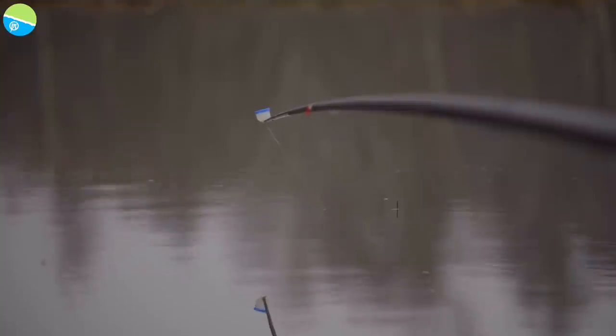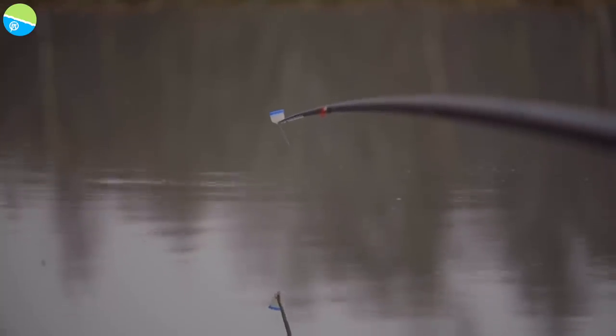So you've got plenty of full bristle showing, but it's quite a thin-diameter tip, and I'm waiting for a positive bite. It could still be a liner and there's not a lot you can do about that. But if you've got half the bristle showing and you get an indication that goes halfway under and comes back up, you're going to strike at that. If you've got the full bristle showing, you need to wait until it all goes under and then just a steady lift in — and hopefully your fish is on.